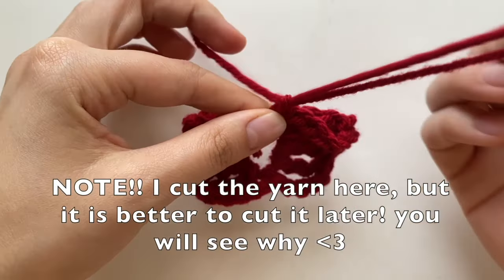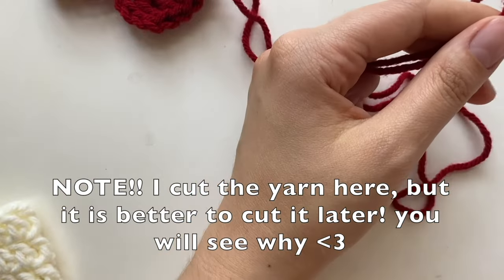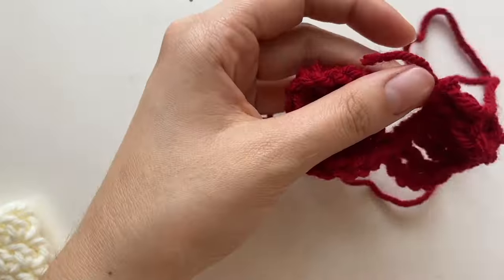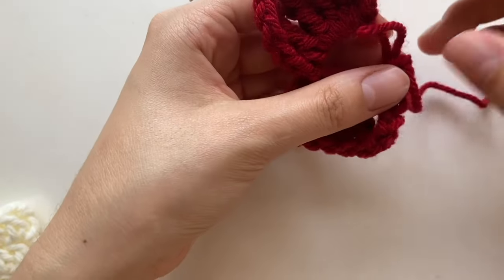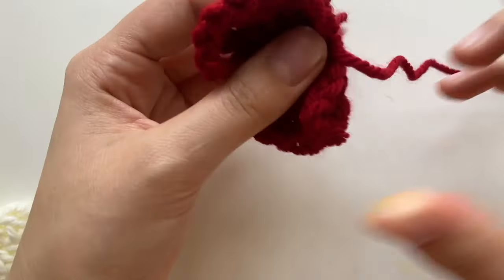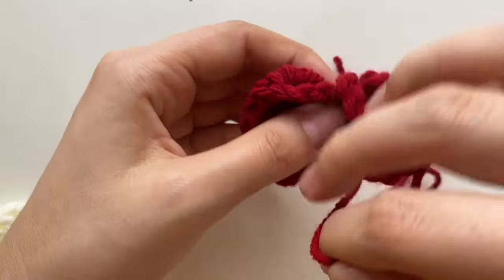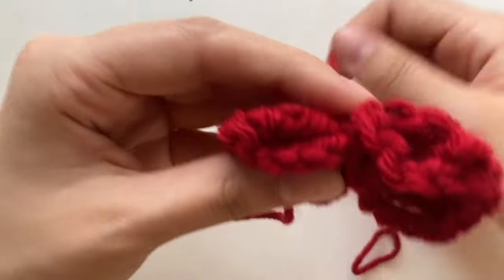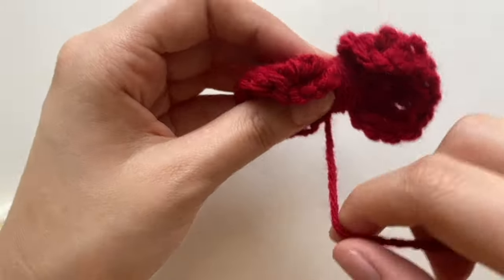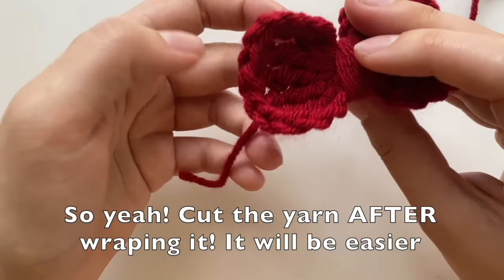Then pull the yarn through. You can leave it kind of long because we're going to use this end to sew it onto the hat. Pull the yarn, and with that long piece of thread, just wrap it around the middle a couple times. And then your bow is done.